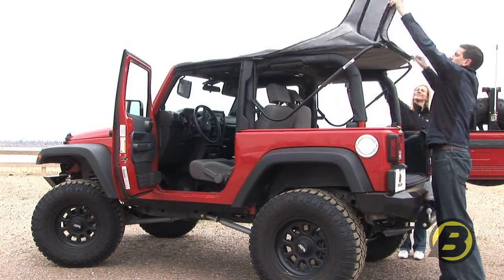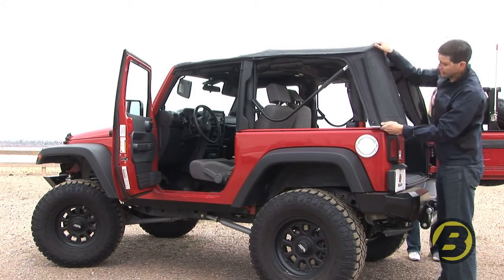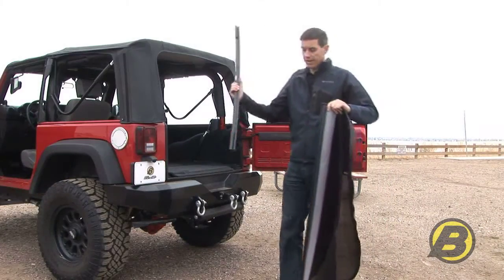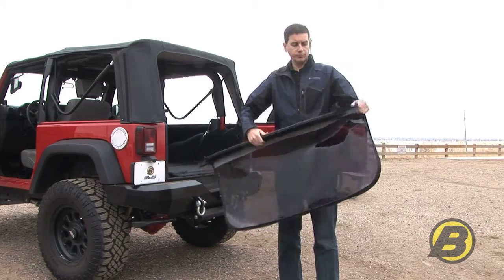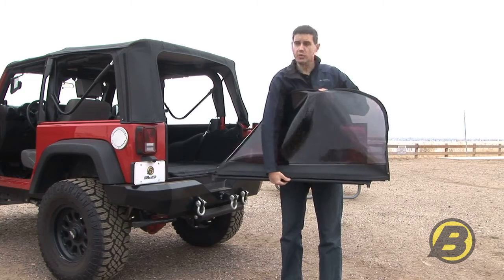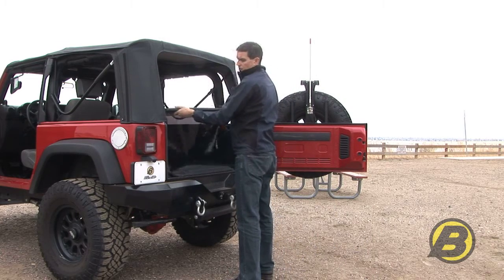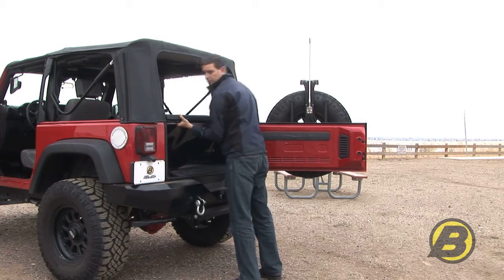Next step, take your sail panels folding them back down, and engage them into the retainer with a little bit of downward pressure on the three bow, hooking them in and snapping both sides. Take your tailgate bar, slide it onto the tube strip on the window, ensuring that the tailgate bar is at the bottom of the window with the rubber strip facing downwards. Then take the tailgate bar and roll it into the tailgate clips — the opposite of the removal.